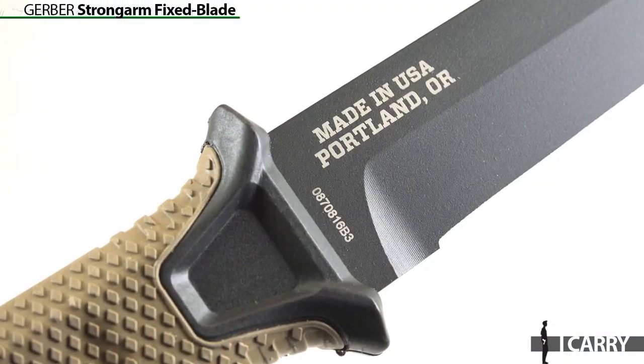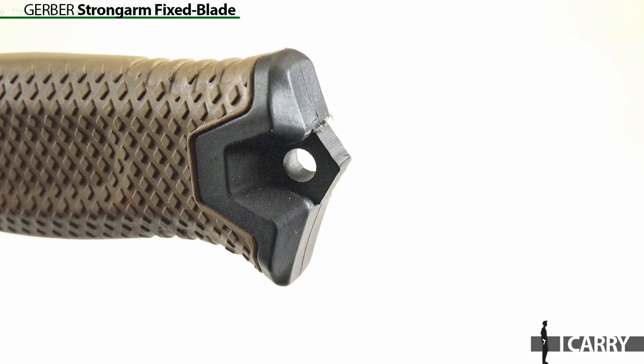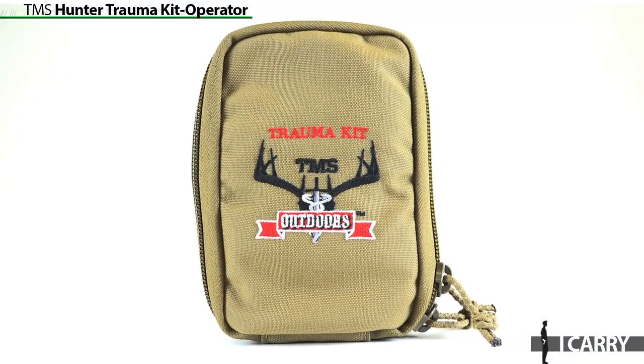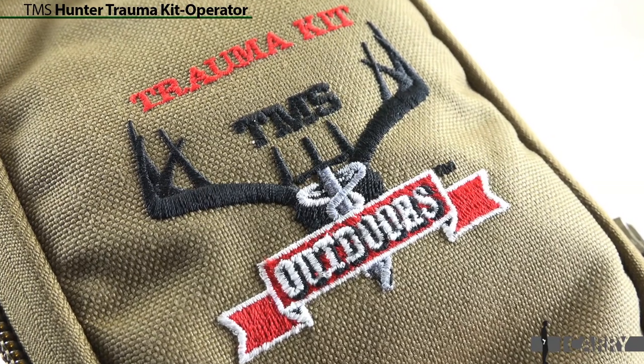Glass-filled nylon with a rubber overmold comprises the handle, which includes a glass breaker pommel and lanyard loop at the end of the full tang steel. When out and about in nature, accidents happen. A little preparation goes a long way in keeping an accident from turning into a life-threatening emergency, and carrying an individual first aid kit like the TMS Hunter trauma kit operator pack allows you to have life-saving equipment on hand wherever you roam.